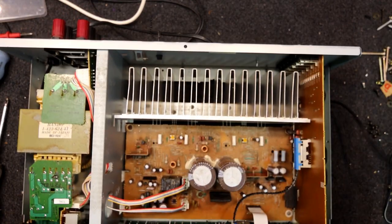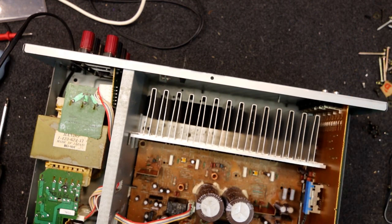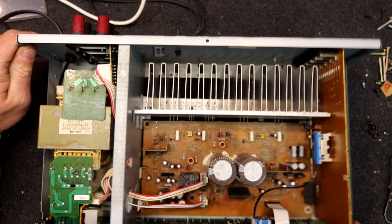I might at least power this up and do a DC check on the outputs — that's always the first thing before you risk speakers. If the protector comes in that should be a good sign. It's got a relay in it, which is a sign it's got speaker protection. Let's see if that clicks in. Not so far — some of these Sonys are a bit slow. I'm not hearing that click.